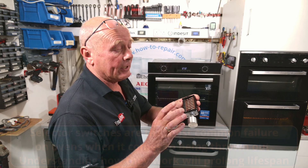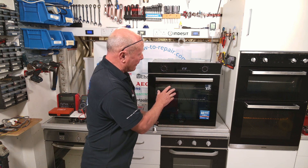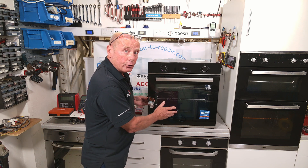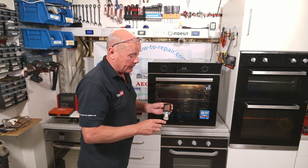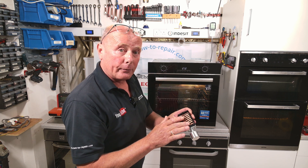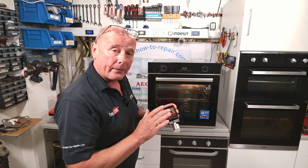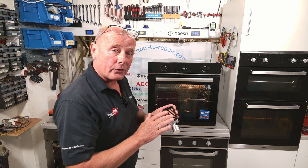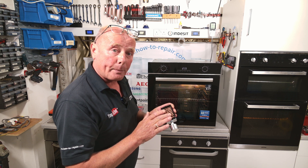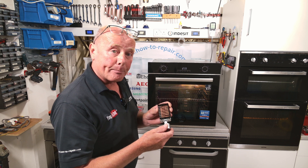The selector switch is a device that has multiple contacts on it for sending power to the appropriate function that you're using on the oven. If you turn this to the fan oven setting, you are selecting a couple of contacts — one going through to the fan motor, one going through to the fan oven element. The fan motor is a low-amperage device, meaning it does not consume much power, but a fan oven element may be drawing in excess of 8 amp.